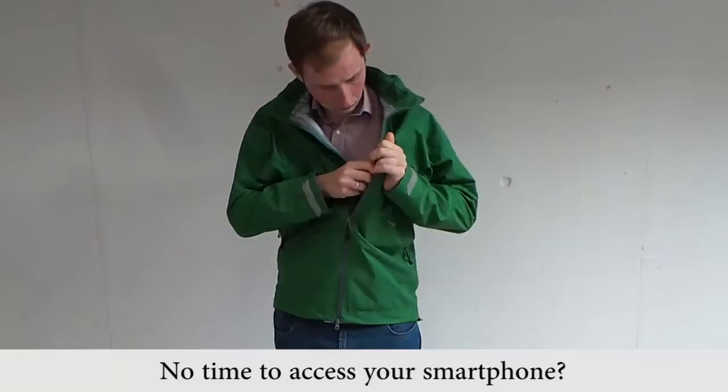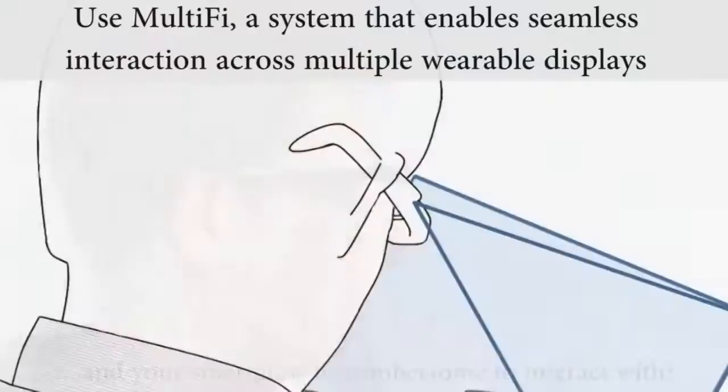No time to access your smartphone, your smartwatch is too small, and your smart glass too cumbersome to interact with? Use Multify,